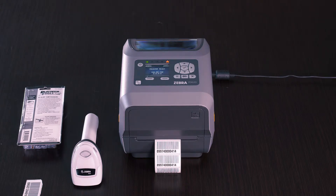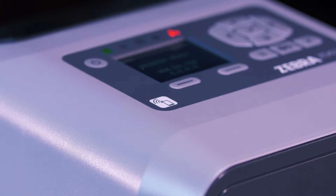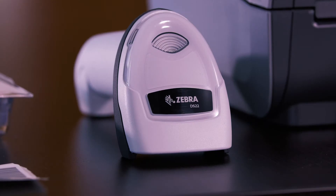This printer also has Bluetooth 4.0 so that we can connect directly to the DS2208 Barcode Digital Scanner Imager, which is also Bluetooth.